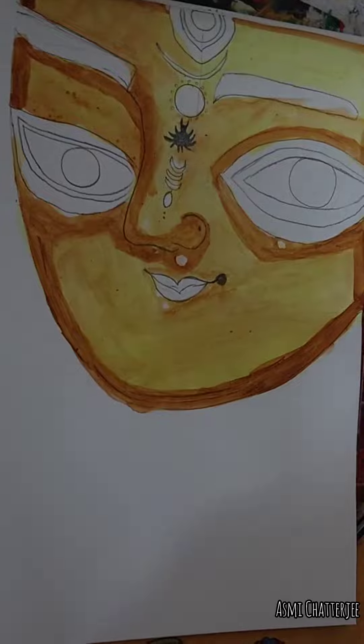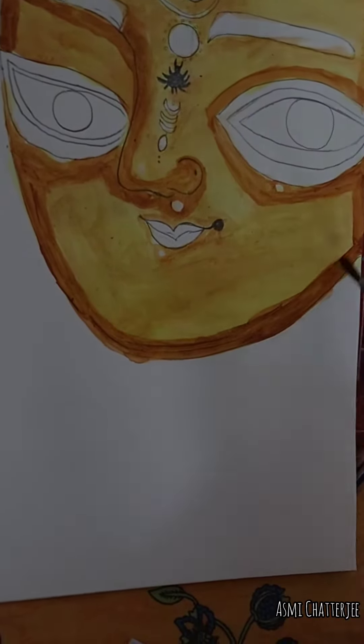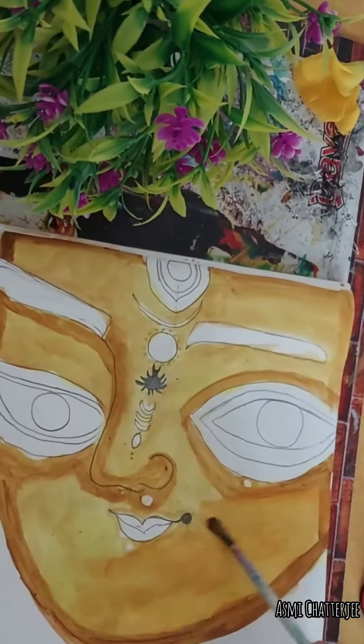Then, as a dark color and the last color, I have used orange on the whole face. Then I have used red for the lips and eyes.